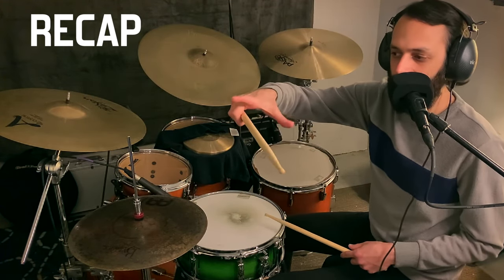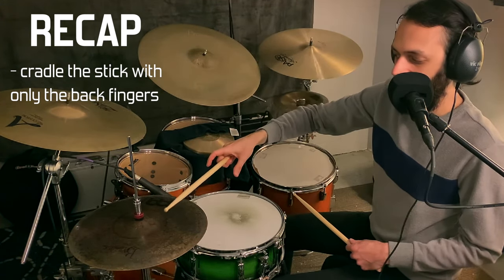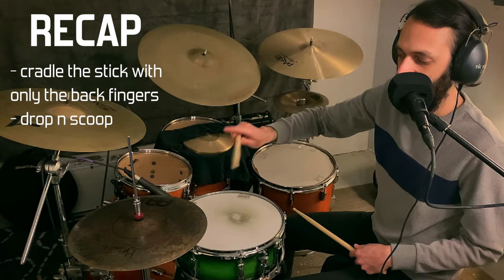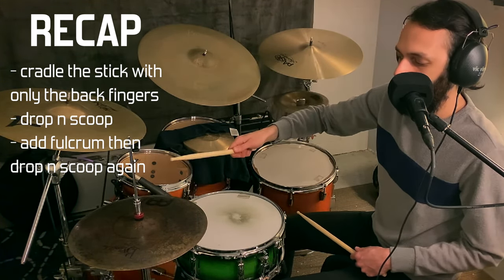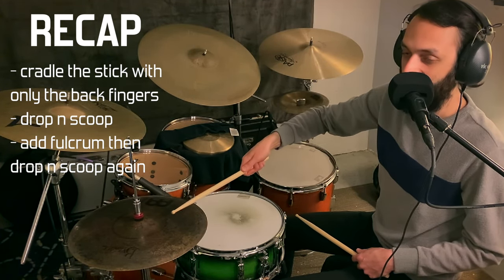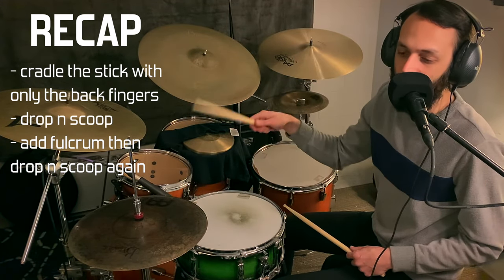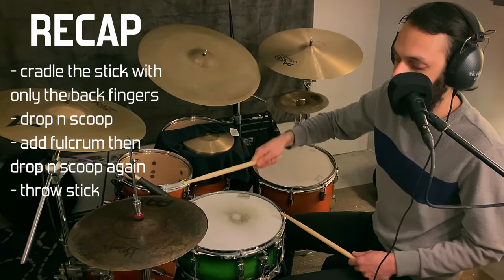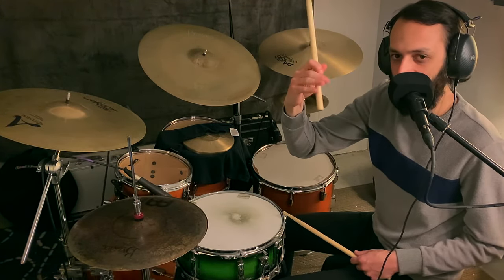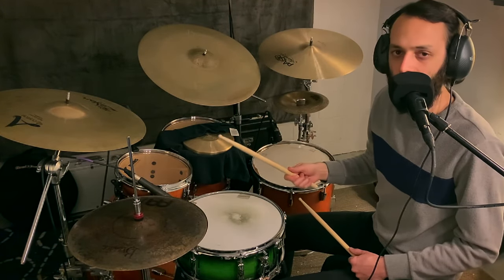Quick recap: start with no fulcrum, just cradling the stick with the back fingers, drop and scoop — very quiet. Then get the fulcrum back on and try the drop-scoop again, but now it should be two strokes. Then put a little more throw into it, and really focus on using those back fingers to snap back in for the second stroke.